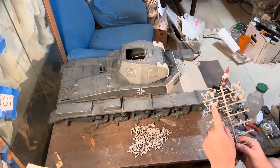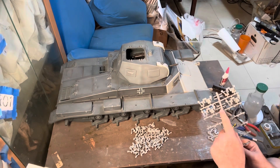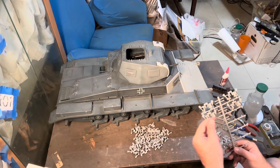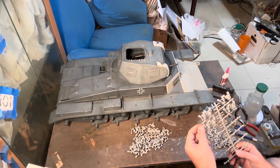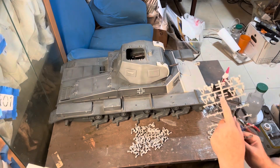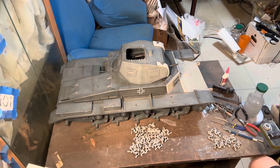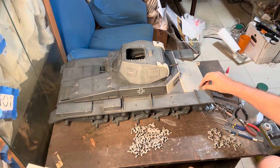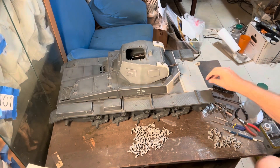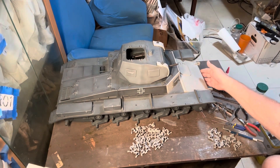I'm using the kit's links, which instead of having a nice metal pin, have this little small plastic one. But it's okay, because what I'm planning to do — as I've seen in some images — is reinforce the front area here with track links.